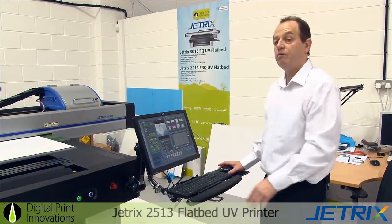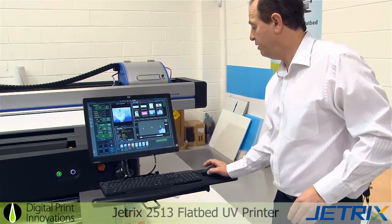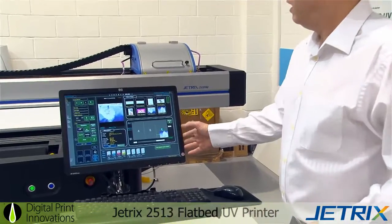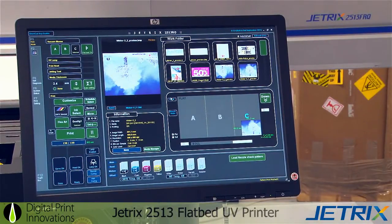So the first thing we do is load the job up that you've prepared already in the RIP. If we load the job, it will appear in the bottom right hand corner. As you can see, facing you is the layout of the bed itself. You have the media on the right front corner and the zero point is also on the right front corner.